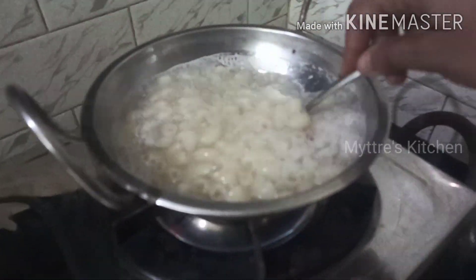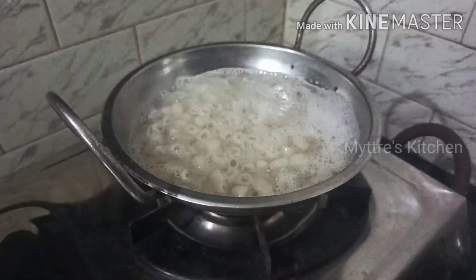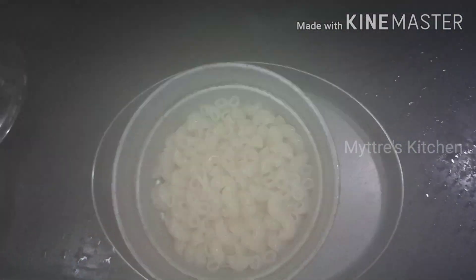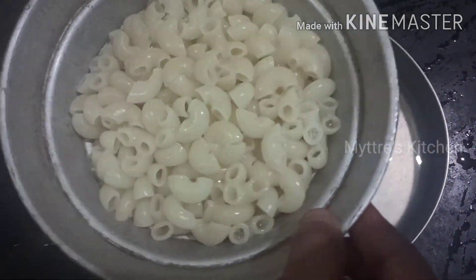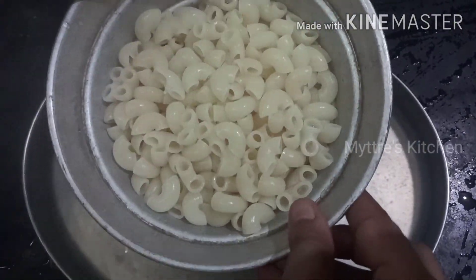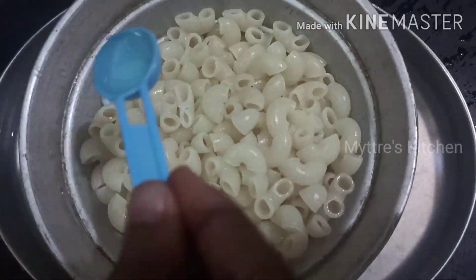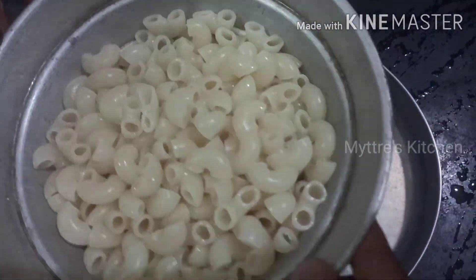15 minutes is over and you can find it's very soft. Now we strain the macaroni shells. To this macaroni, add a bit of oil so that the macaroni doesn't stick together and also gets a glossy finish. I am just adding one tablespoon of oil and keeping it aside to cool.